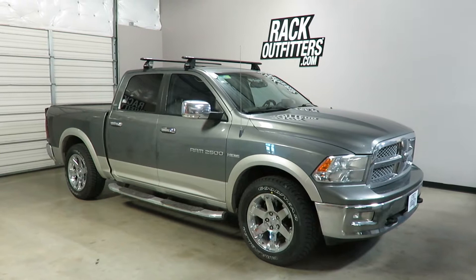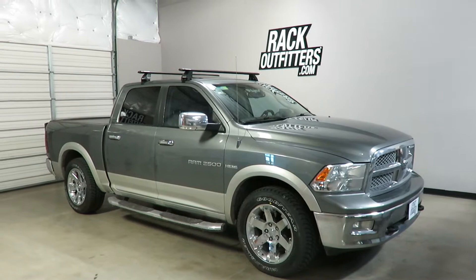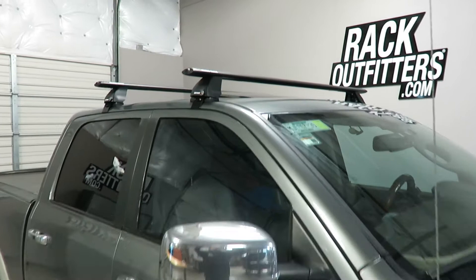This is a fit for a 2010 through 2018 Dodge Ram 2500 Crew Cab. We've outfitted this vehicle with the Rhino Rack Vortex 2500 base roof rack system.